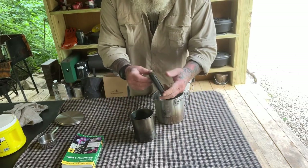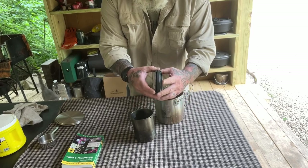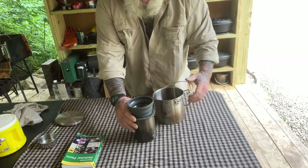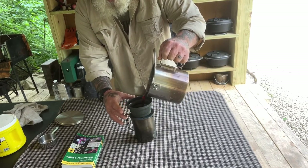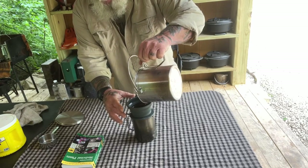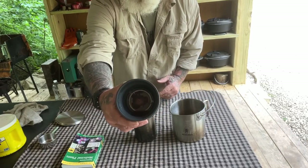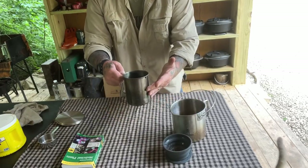Now that we have our decoction of sassafras root, we want to strain it off. This is a collapsible straining device by Sea to Summit — you can buy it on Amazon. It's really made for pour-over coffee, but it works really well to strain medicinals where you've put your herb in and want to strain it off. You can just pour all of this off, and pieces of bark and things like that get stuck to the screen. Then you can clean it and reuse it, and you've got strained liquid ready for your medicinal prep.